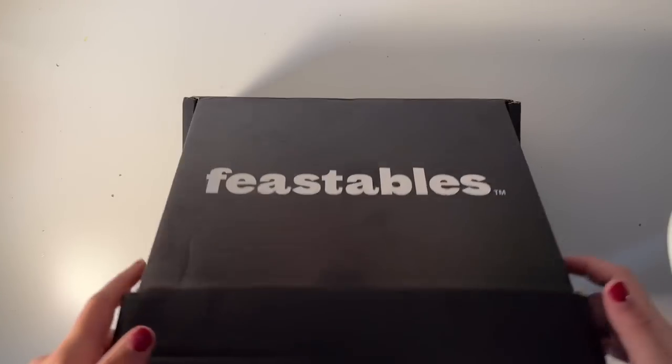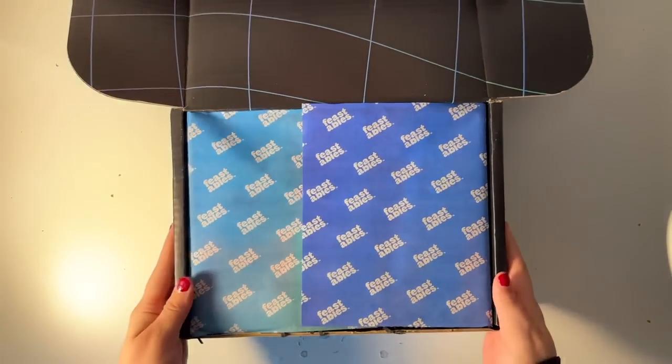We're gonna unbox this — it's heavy. We're gonna try and paint something with it. I love chocolate. Thank you guys so much for sending me this. Oh my god, it literally doesn't even fit.